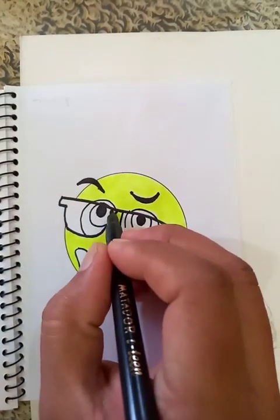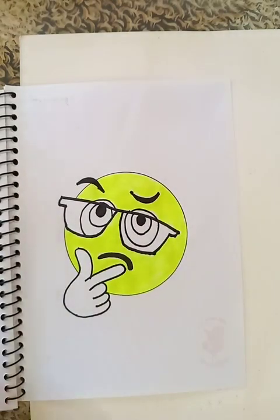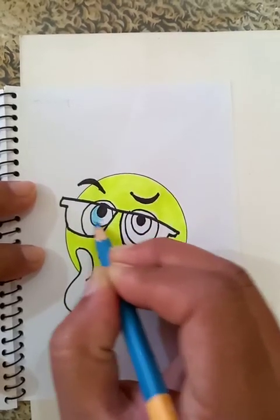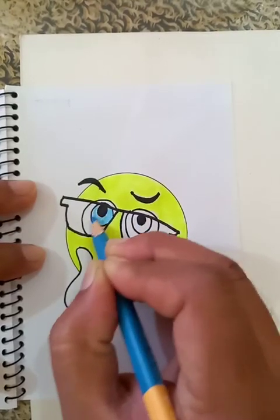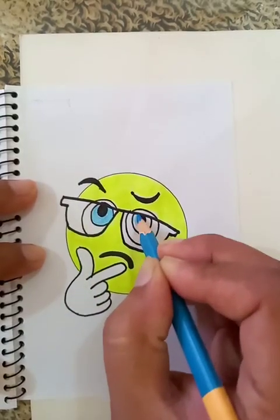Let's put another circle like this. I think this is going to do. So blue color here, just for the beautification of the drawing. The color is almost done. This is the right eye. Now I'm going for the left eye.